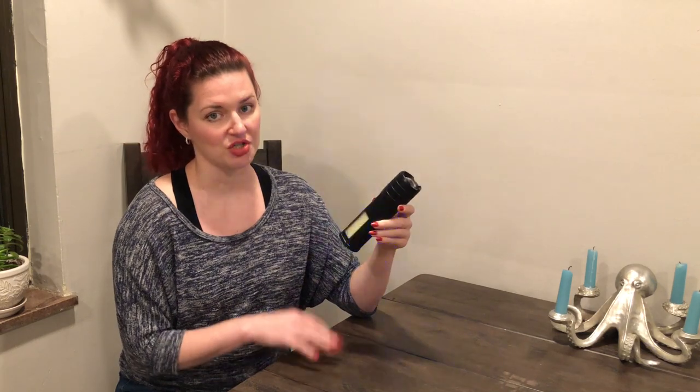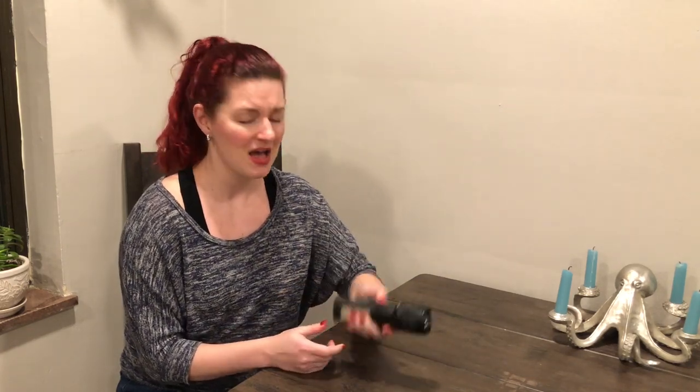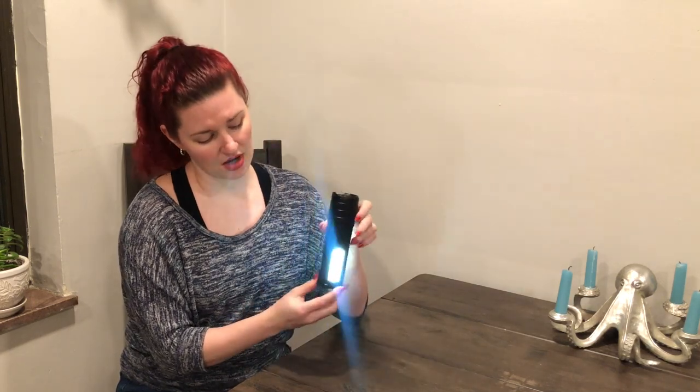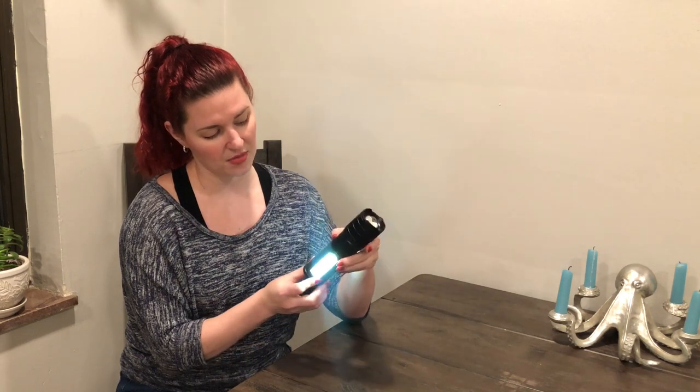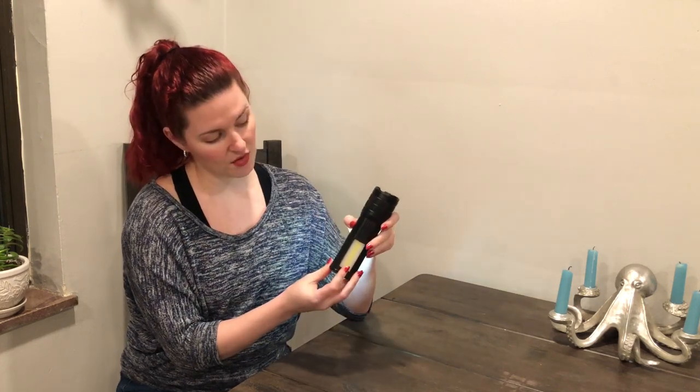Now we've got the real flashers. This is the one you use when you're really trying to indicate something or trying to get people to stop or anything like that. Then it does turn off. Another nice feature is it has two sides — when you turn it on, both sides are working, but if you hold that button down it'll turn off one side. Hold it down again, it turns off the other side. So that's a way to turn off just one side or the other, or to turn it off rather than having to go through the whole cycle.